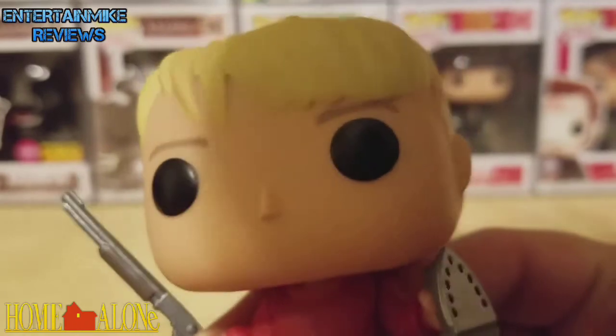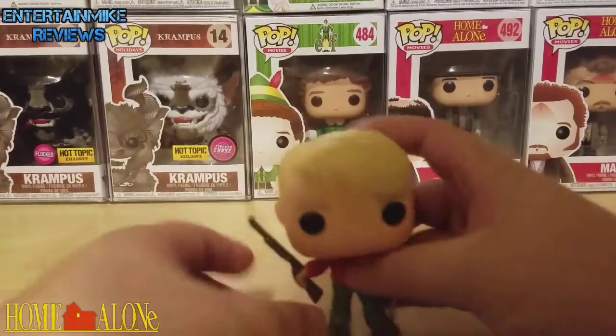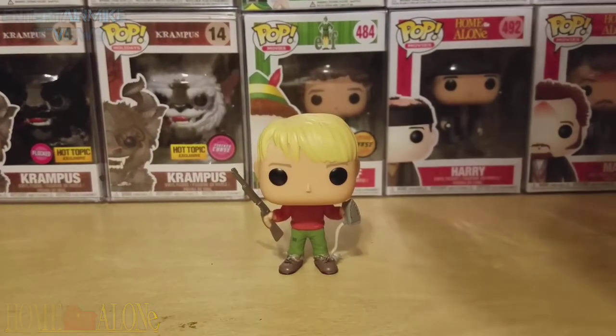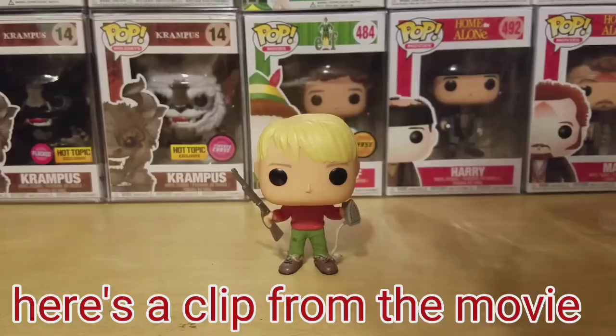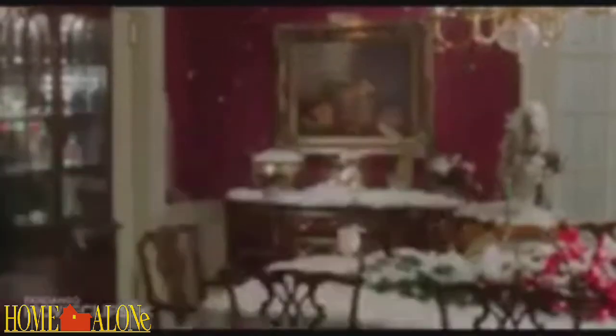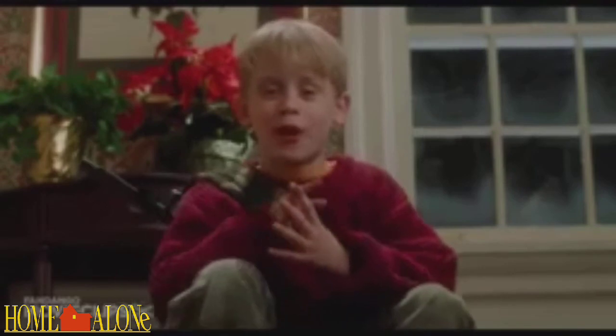The head looks amazing. This is just an amazing figure. Look for a video on Harry and Marv later, and a video on Chase Buddy. "I'm up here you morons, come and get me!" "You guys give up, or are you thirsty for more?"